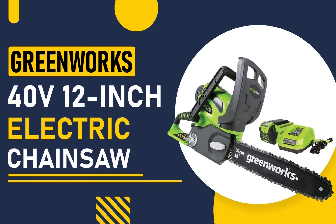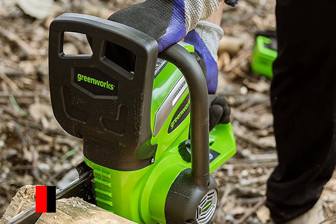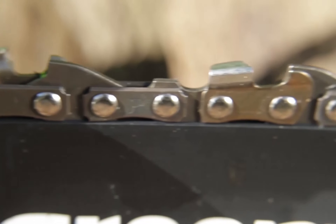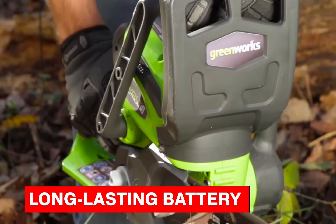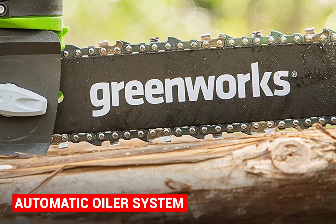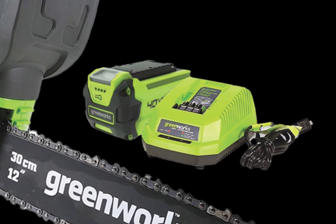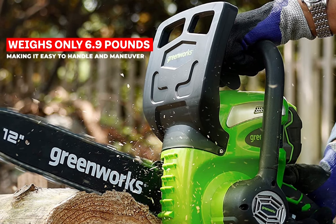Our fourth pick is the Greenworks 40V 12-inch Electric Chainsaw, designed with the environment in mind. This chainsaw is ideal for those who want to minimize their carbon footprint while still enjoying a powerful tool. With a long-lasting battery, automatic oiling system, and tool-less chain tensioning, it's perfect for those who want the convenience of going cordless without sacrificing power or performance. The automatic oiler keeps the chain lubricated, reducing wear. Powered by a 40V battery, it can cut through thick branches and trees quickly, and weighs only 6.9 pounds, making it easy to handle and maneuver.